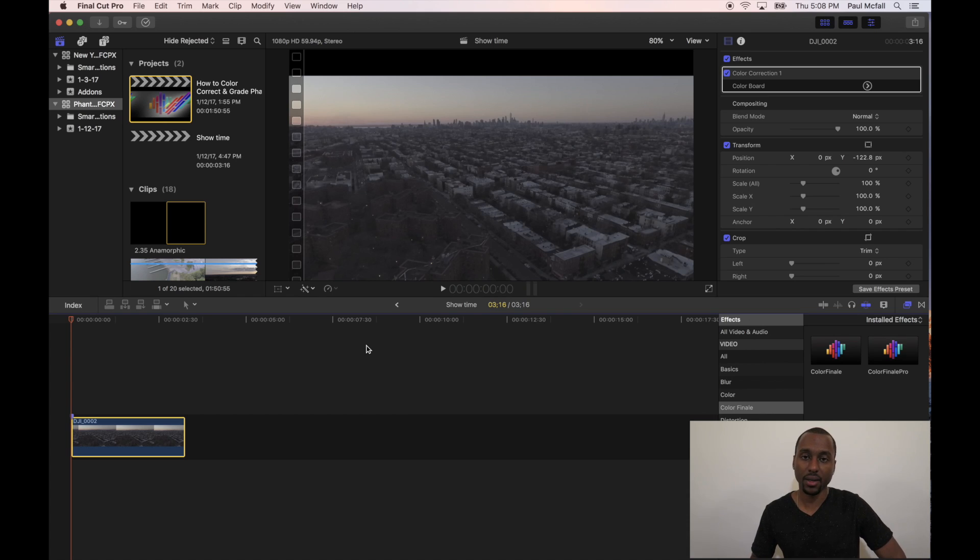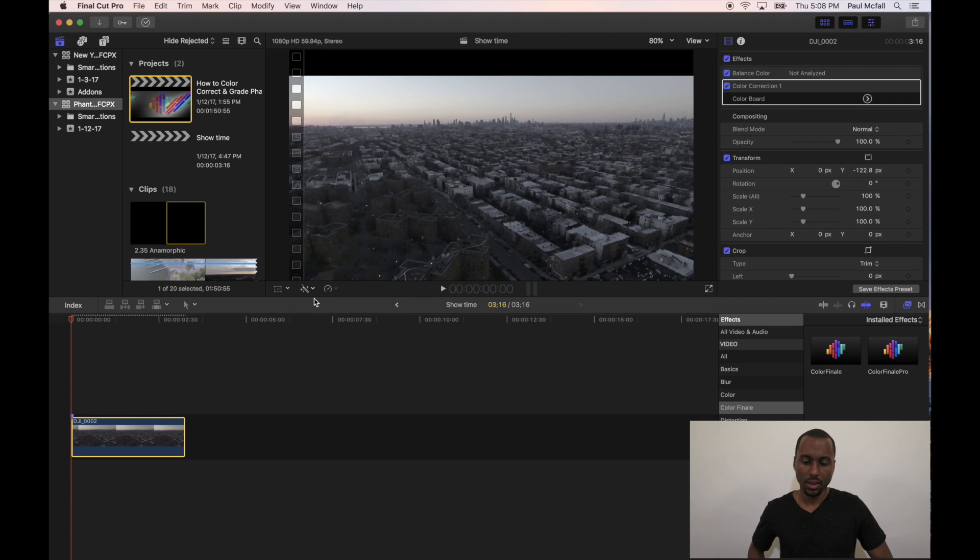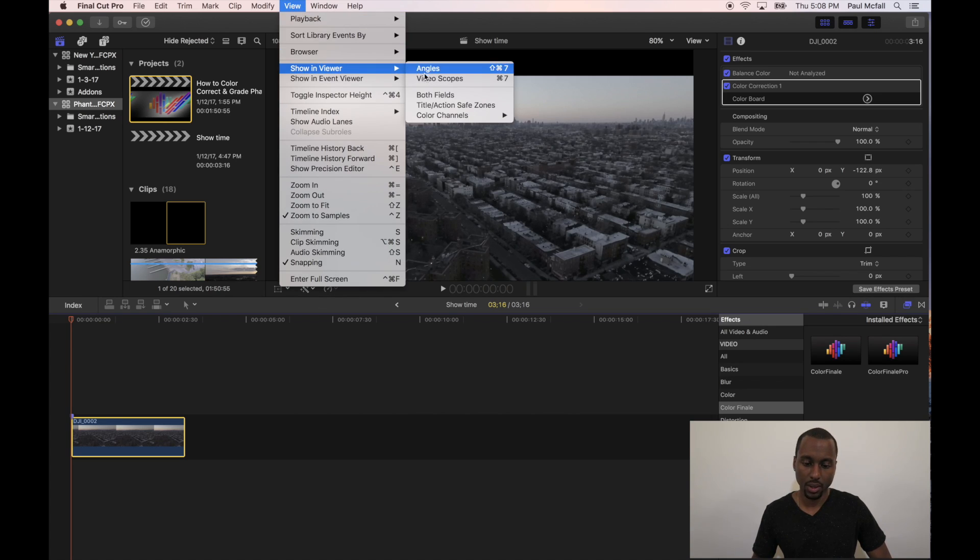To do it automatically, which is the first thing we're going to try, just go over to the wand tool over here, click it, and select Balance Color. It actually looks pretty good. In order to verify that it's balanced pretty optimally, we can just go up to View, go down to Show in Viewer, and click Video Scopes.